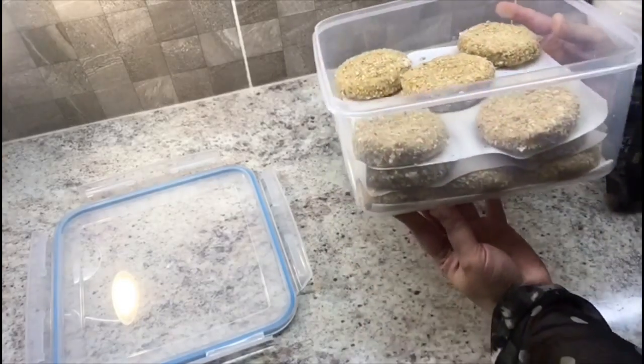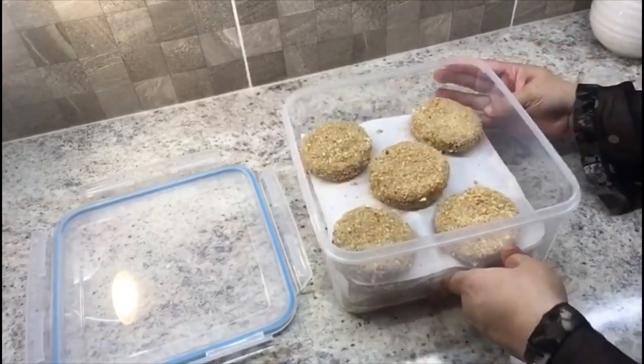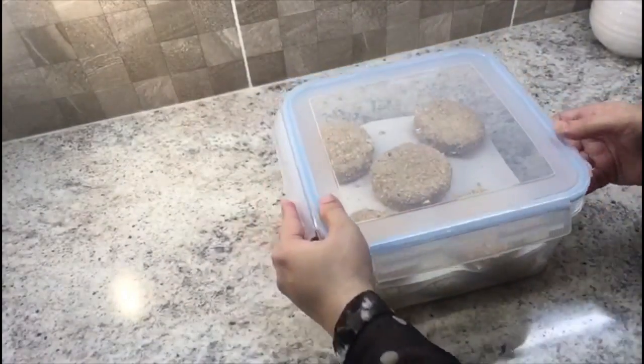You can freeze the patties with the coating for up to 3 months. Don't defrost the patties — fry directly in hot oil.